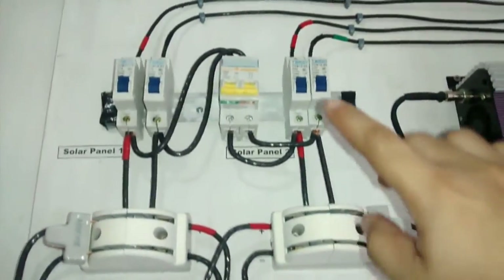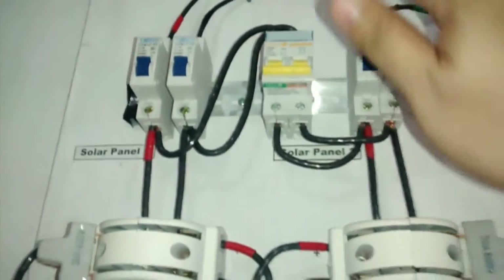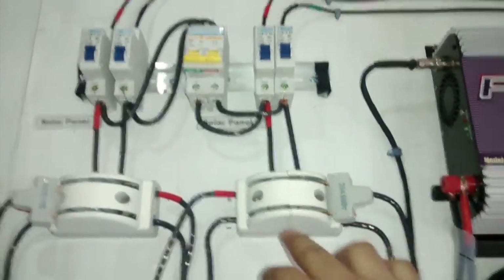I can also run both at the same time. Since they're in parallel, I can choose to run purely on off-grid or I can choose to run purely on on-grid.